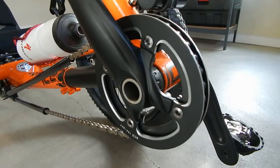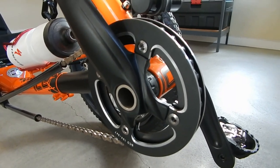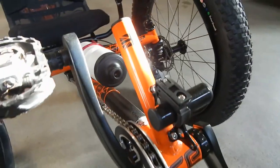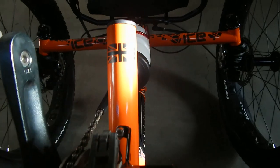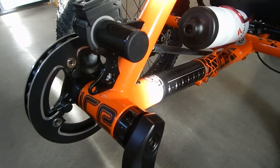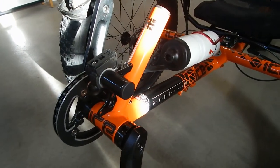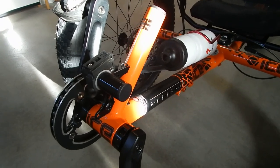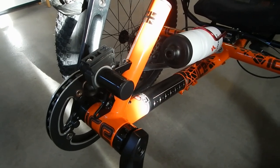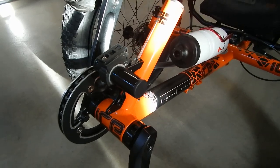This is the front chainring on the ICE Full Fat. It's a single chainring — 34 teeth — and there is no front derailleur on this trike, nothing to shift up front, which is quite nice. The reason for that is because this trike has a Rolloff speed hub on the back with 14 speeds and an incredibly high gear-inch range. That's the only thing that needs to be shifted.